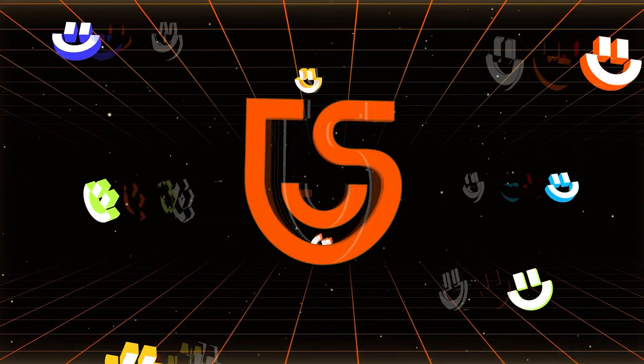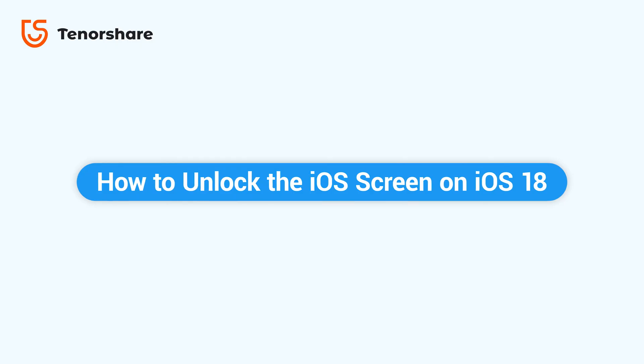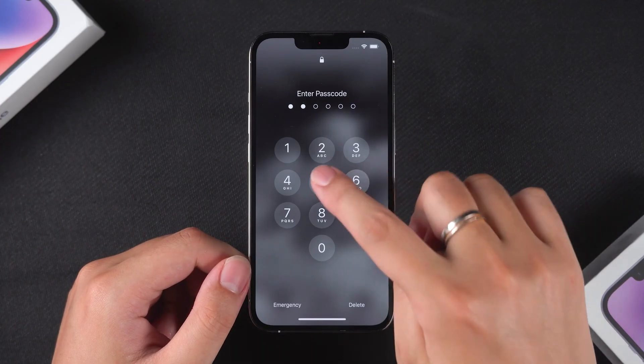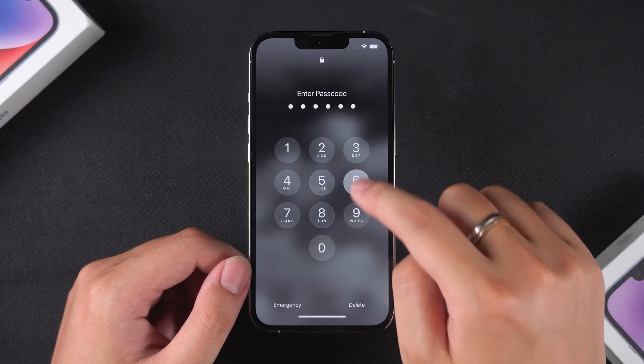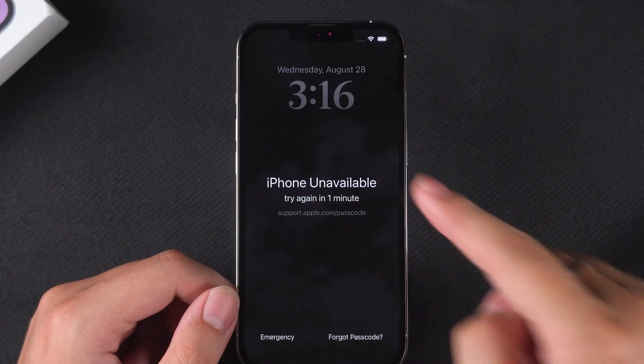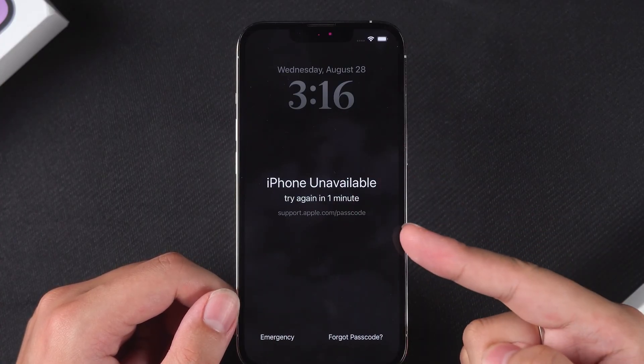Hey guys, welcome to Tenorshare. In this tutorial, we'll show you how to use Tenorshare 4UK to unlock the iOS screen on iOS 18. If you've forgotten your iPhone lock screen passcode, it might result in your device displaying the iPhone unavailable message. In this case, Tenorshare 4UK can help you quickly unlock it.